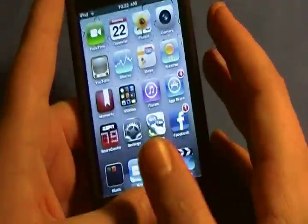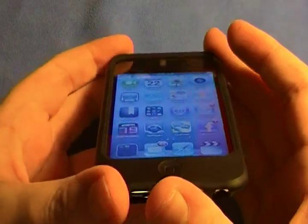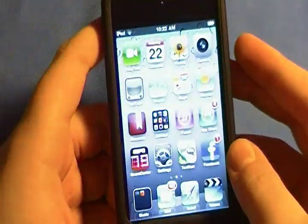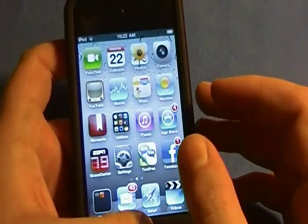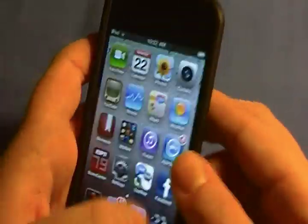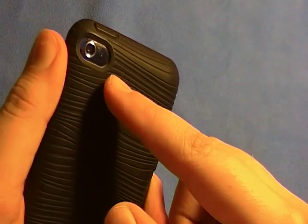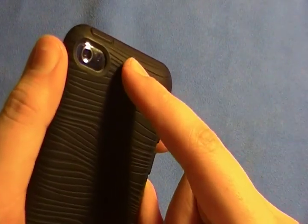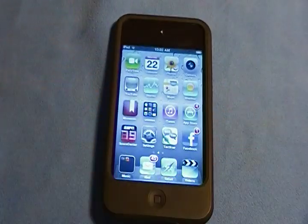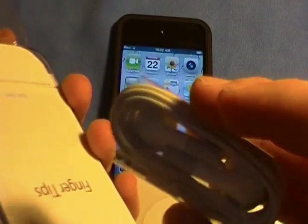The front-facing camera is so-so. If you take a front-facing image it looks okay — it's not great by any means. The back camera also has an HD microphone built in, which is pretty cool. But the cost of that HD microphone, for those of you who care, is that the new Apple earbuds do not come with a remote mic anymore.